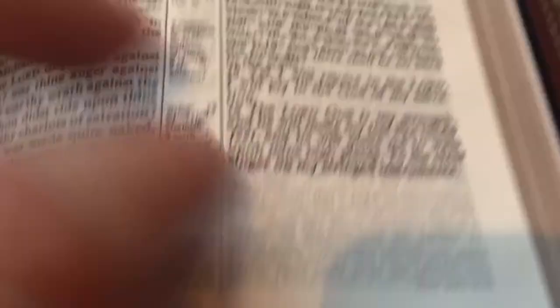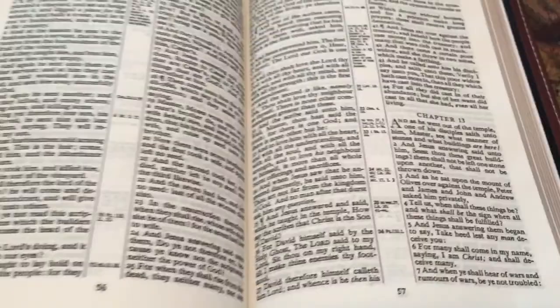Here we are in the book of Mark. Like I said, this is not a red letter — it's all black letter. And here is Hebrews.